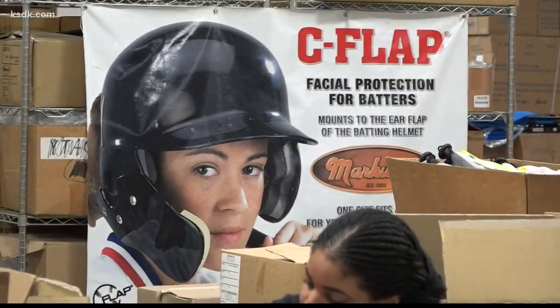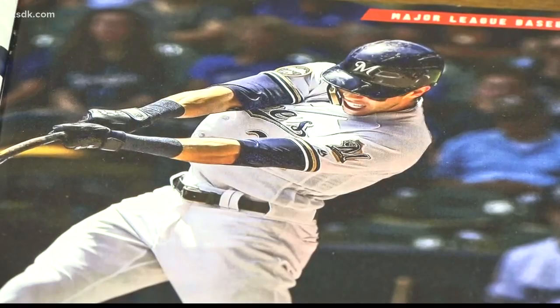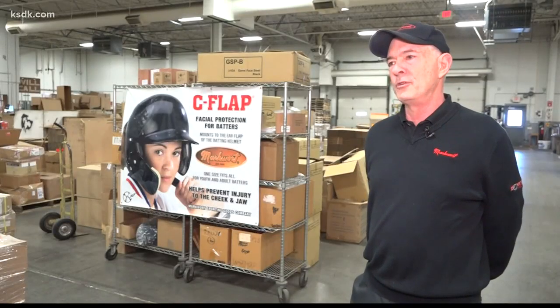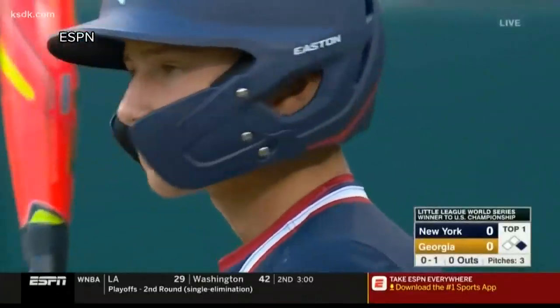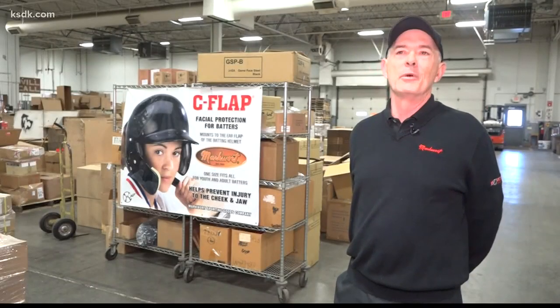The batting helmet attachment was invented in the 1980s as a way to protect a hitter's cheek and jaw, but has really taken off over the last five years because of growing safety concerns. Yadier Molina was one of the first stars to wear a C-flap before he got hit. Now that Major League players have attached themselves to the C-flap, so have youngsters — all the youth players seeing their star players wear it want to wear it too.